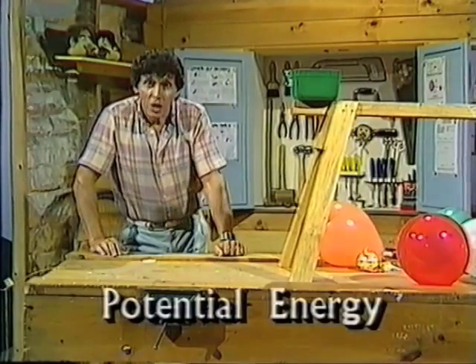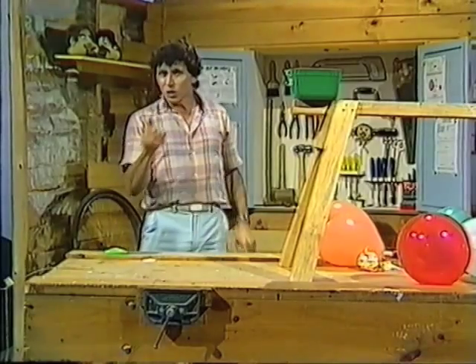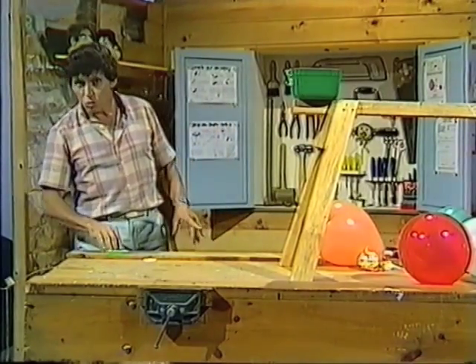That's called potential energy. Whenever you have potential energy, there's the possibility of changing it into something that you can see or hear. Can't see or hear anything yet, but you soon will.